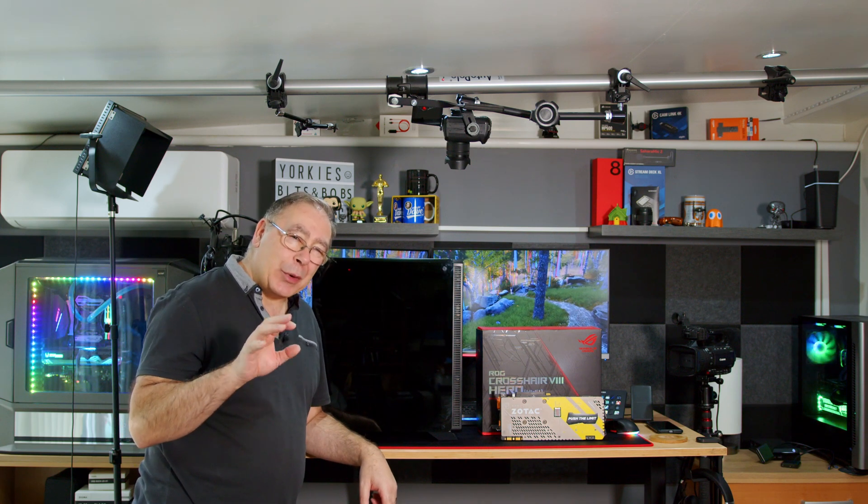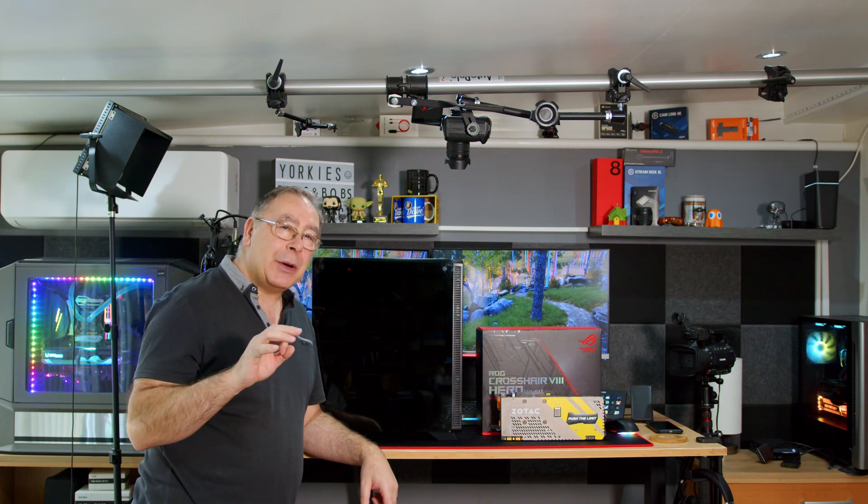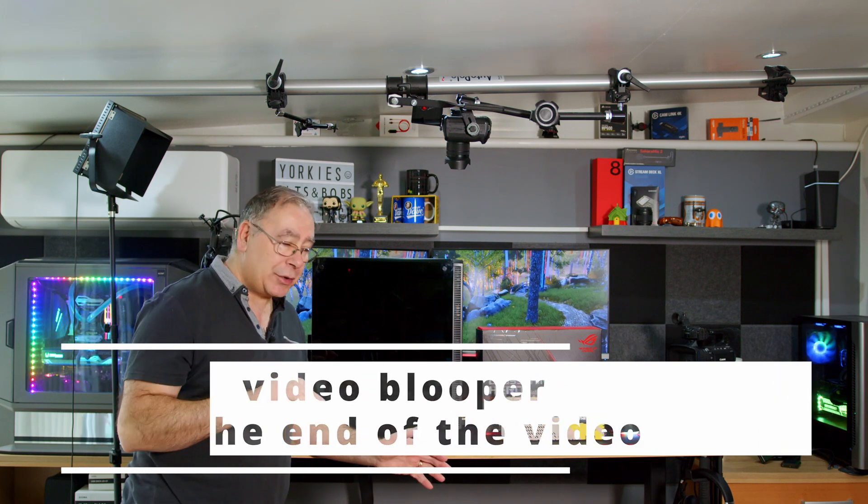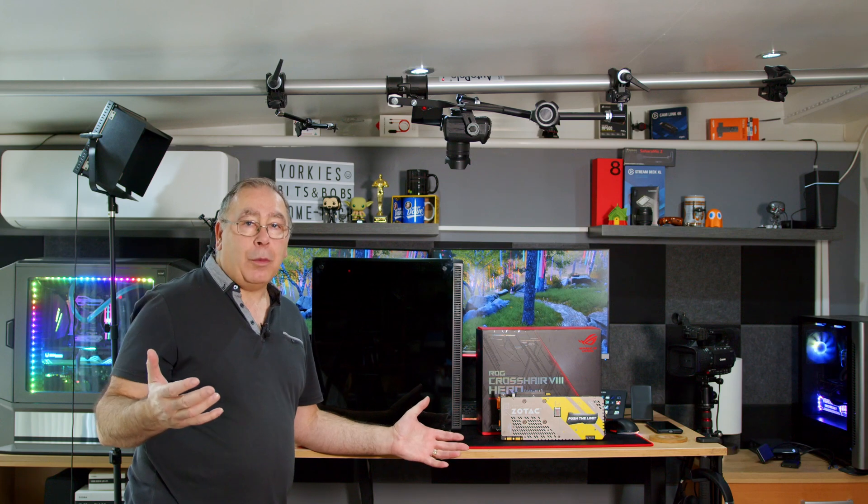First things first, don't be too disappointed. This is not a high-end build, this is not even a new build. I'm using some of my spare parts to build another computer — why not?